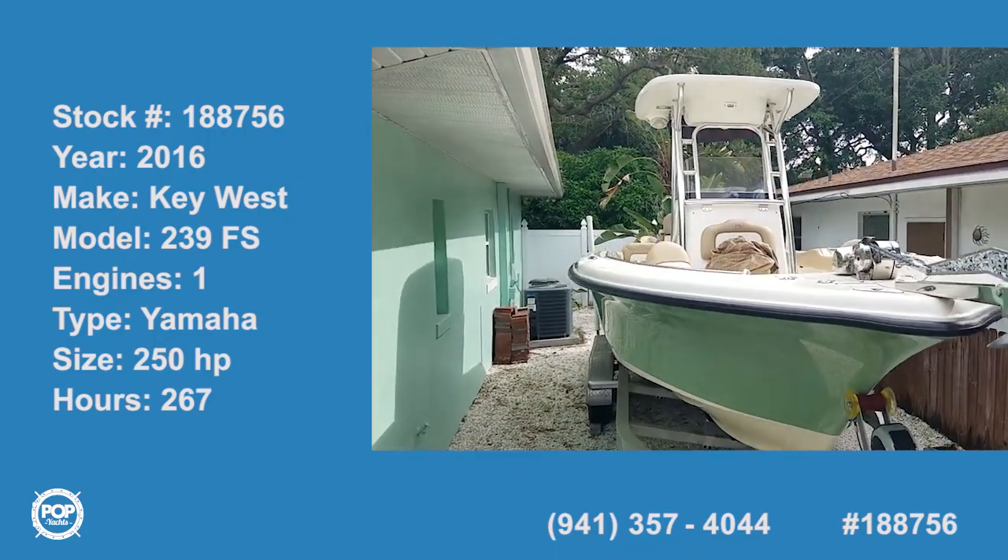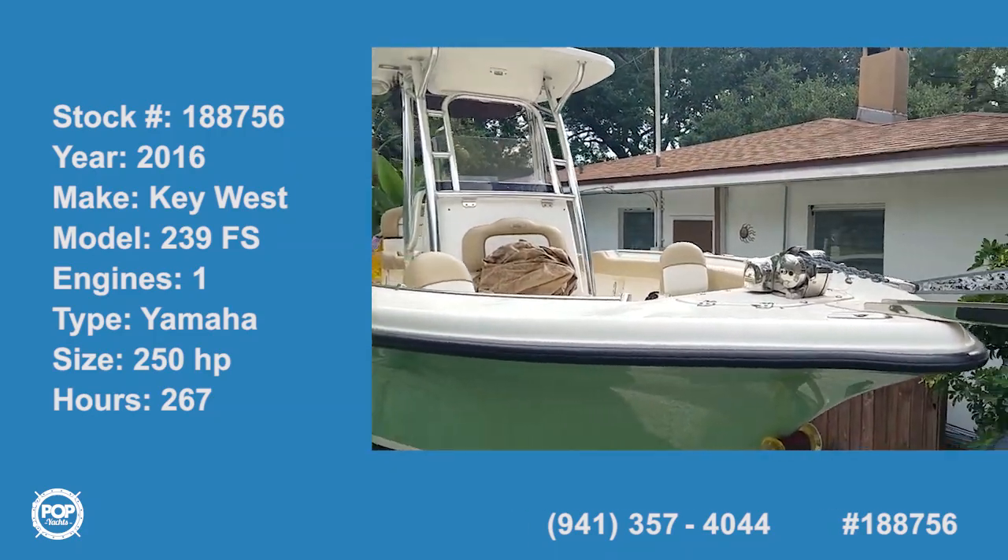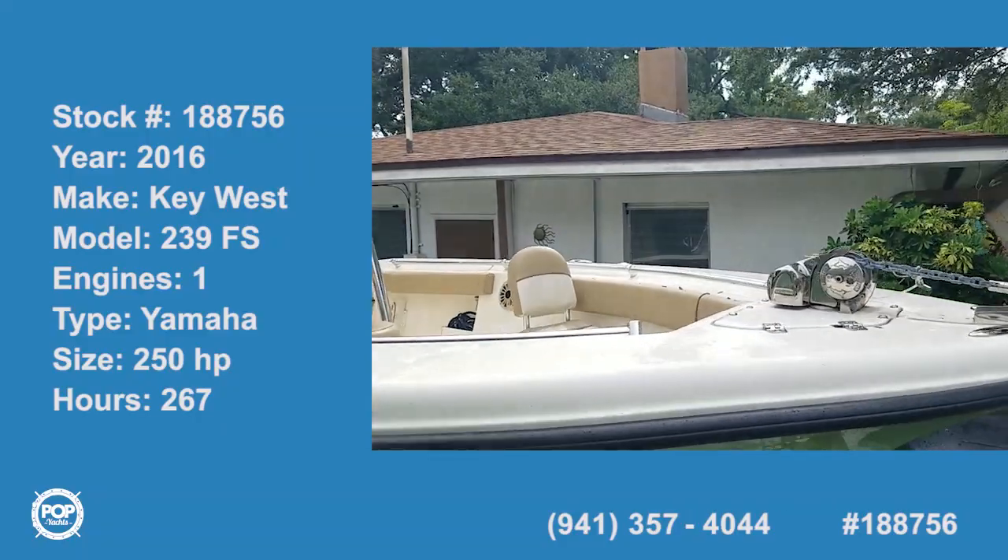Hello, good day. Andy here with Pop Yachts. We're ready for some fishing and cruising fun.